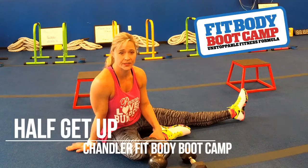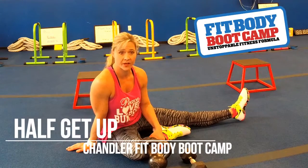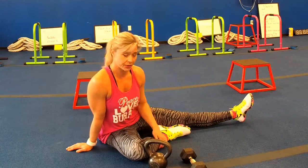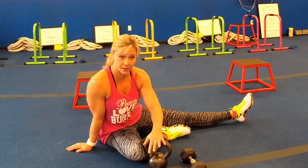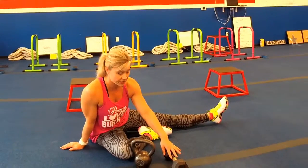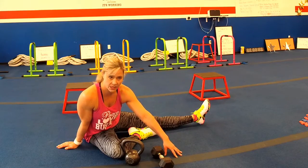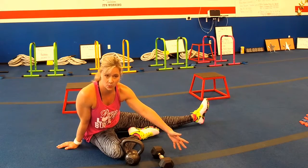The final exercise is called the half getup. It's a variation of the Turkish getup, concentrated mostly on your core. If you have a kettlebell, you can use a kettlebell. If not, you can use a dumbbell, or any weight you have in your house, or just body weight as well.